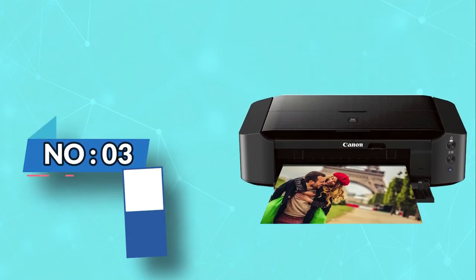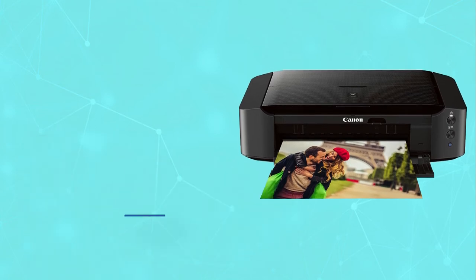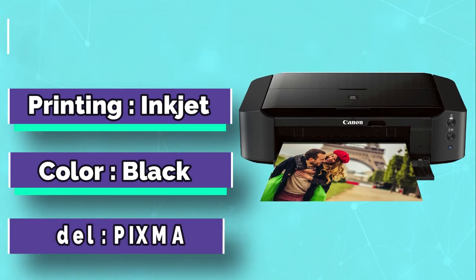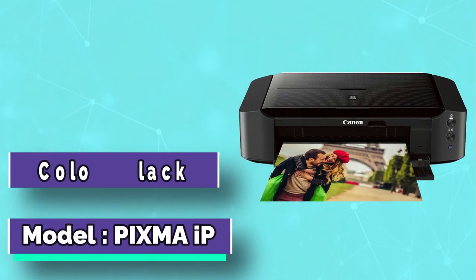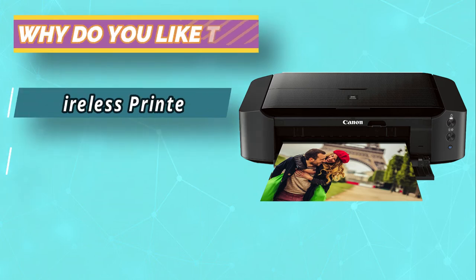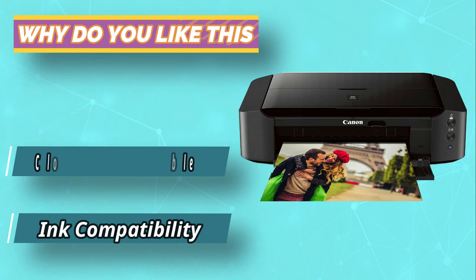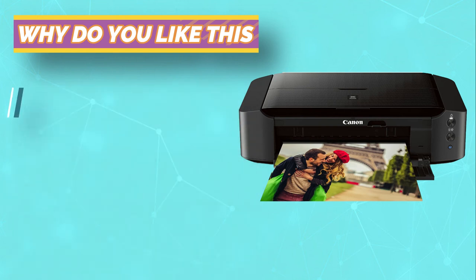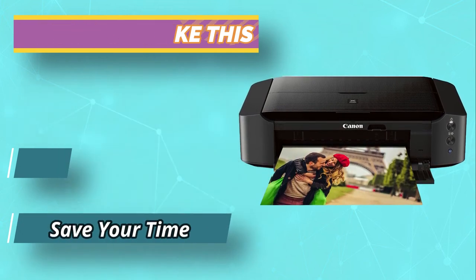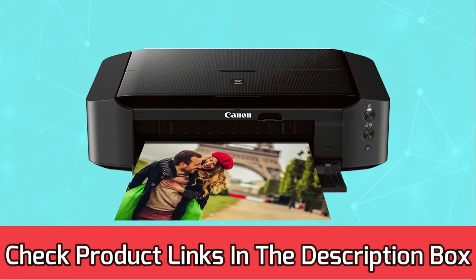Number 3: Canon IP 8720 8x10 Photo Printer. If you thought you'd encountered the best 8x10 photo printer, wait until you come across the Canon IP 8720. Unlike other best photo printers for 8x10 prints in the market, the Canon IP 8720 comes featuring an auto power-on option, which turns it on whenever you prompt it to print a document or photo. This feature is important as it saves you the hassle of powering on and off manually. For current prices and discounts, check the links in the description box.